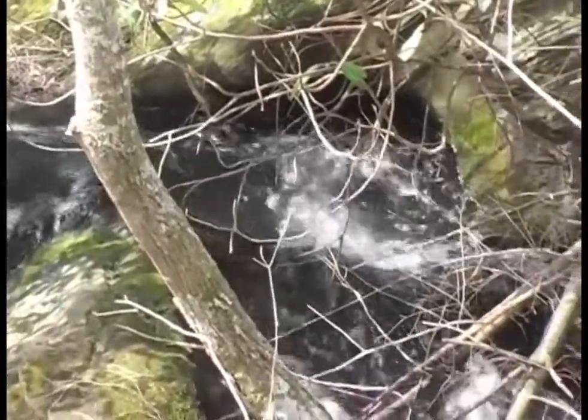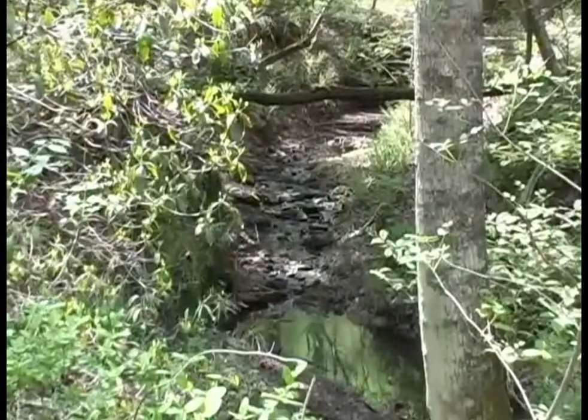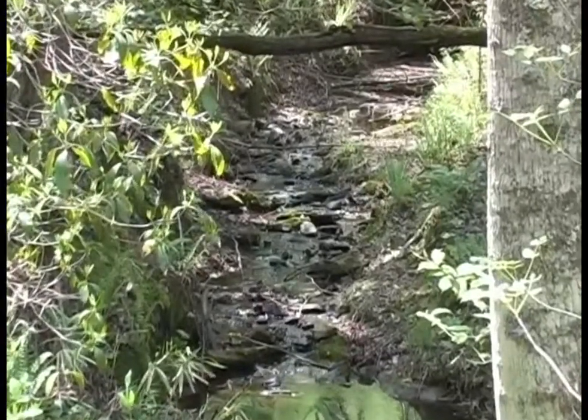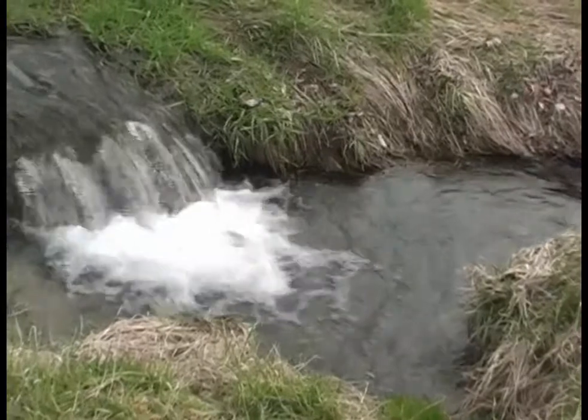Crossing streams during a logging or other forestry operation can be a tricky business. Any time a piece of equipment or timber crosses over or comes close to a stream, there's a chance that dirt, mud, limbs, and other pollution could get into the water.